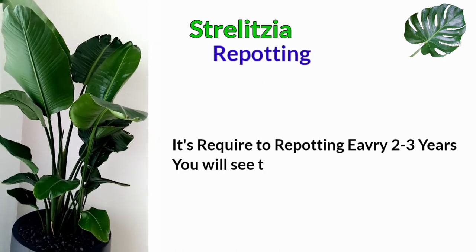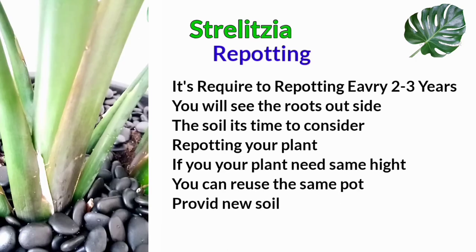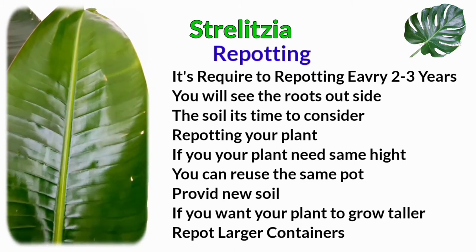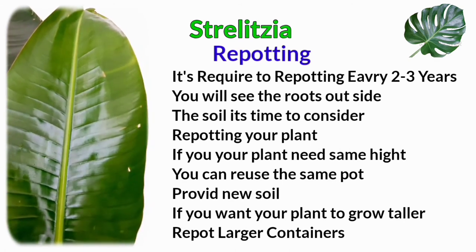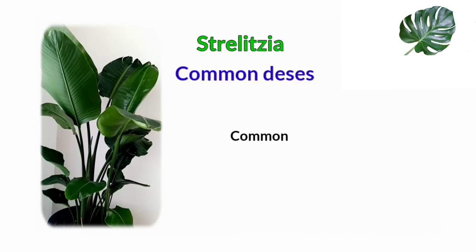Repotting is required every two to three years. When you see roots coming outside of the soil, it is time to repot your plant. If you want your plant to stay the same height, you can reuse the same pot and just provide new soil. If you want your plant to grow taller, repot into a larger container.